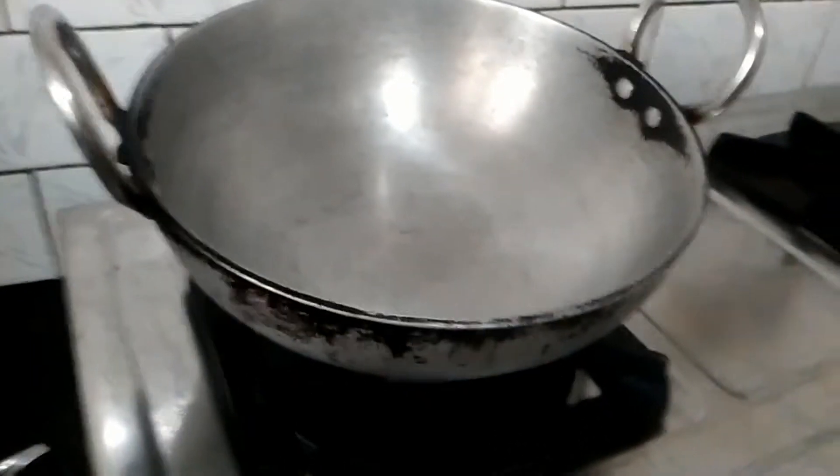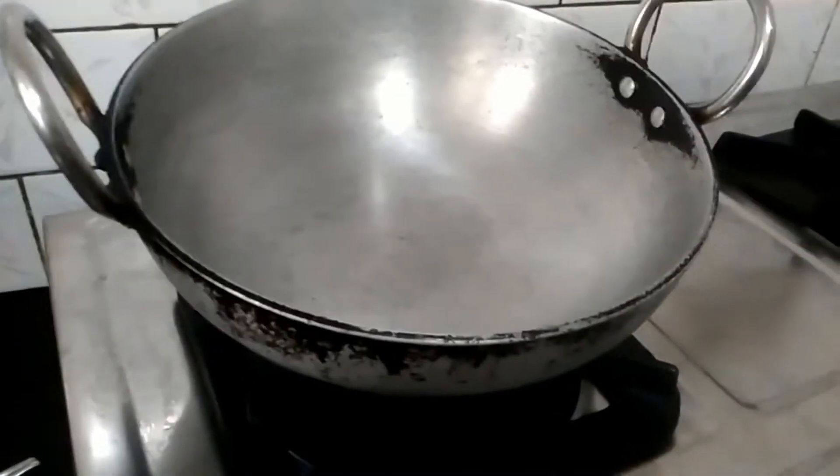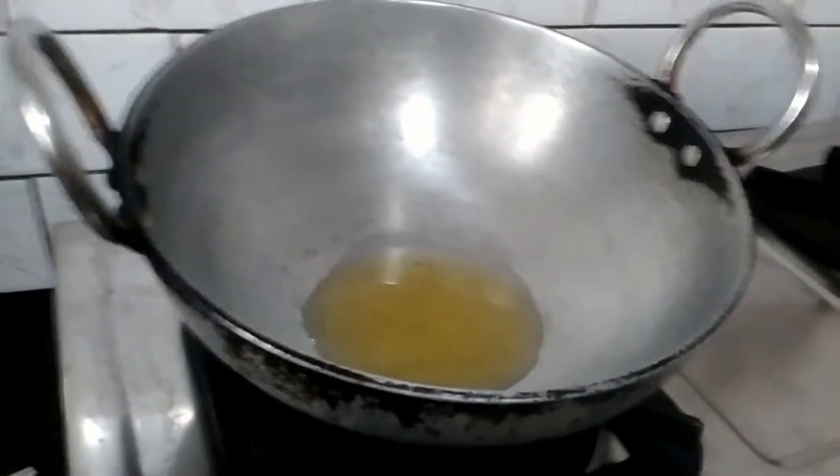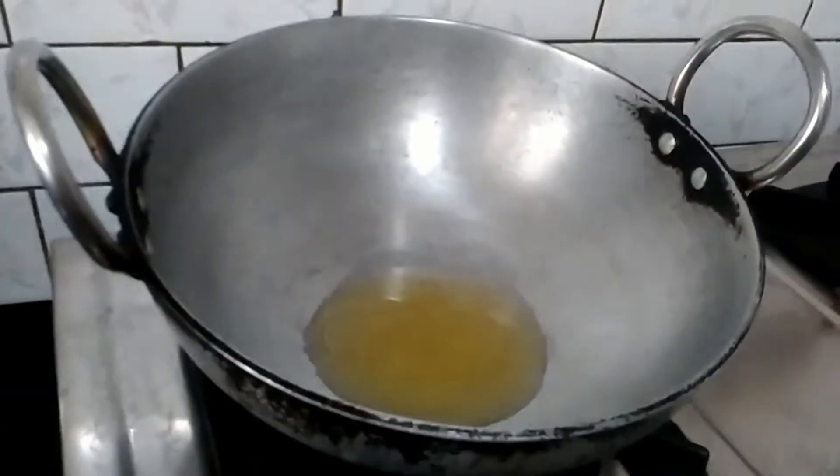Now heat the kadai and pour oil into it. Once the oil is heated, add mustard seeds.